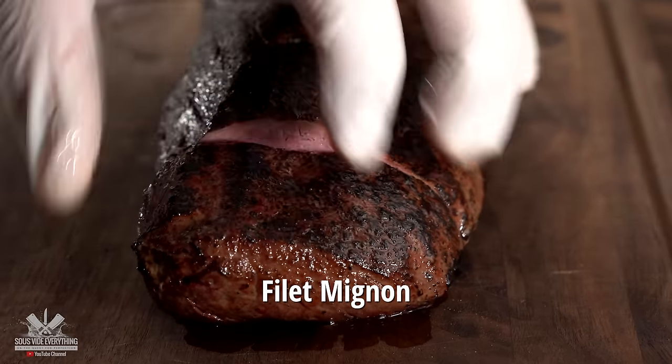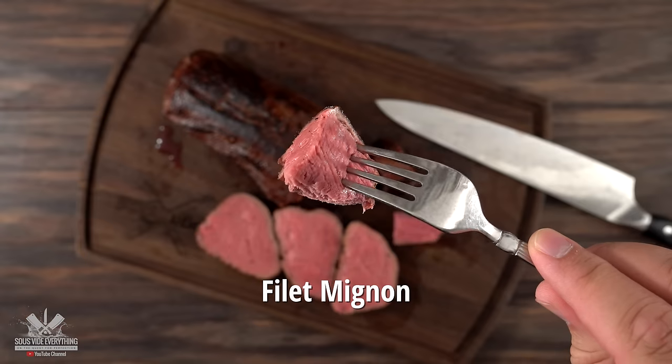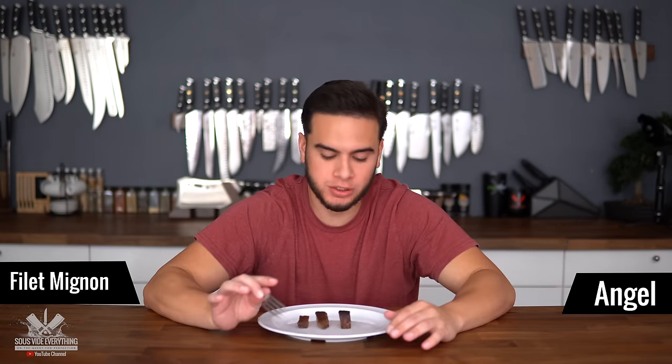The eye rounds are ready and it's time for the tasters to give their reviews. On the first sample: 'It literally just melted in my mouth — it was just falling apart. That was really good.' 'Super soft.' 'Very tender, good taste, good tenderness.' 'Definitely sous vide. It was really good, very tender. I'd say it's almost like a filet mignon. Wonderful.'